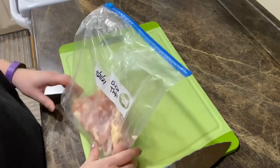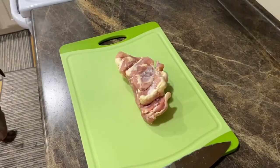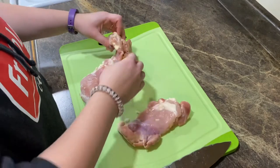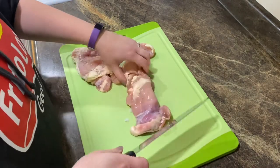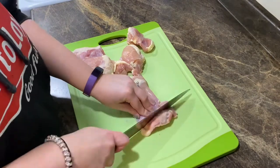Anyways, the first thing you're going to want to do is cut up some chicken for your orange chicken. I just have some boneless skinless chicken thighs — I had thawed them out in the fridge overnight. We're just going to go ahead and cut these up into little bite-sized chunks.